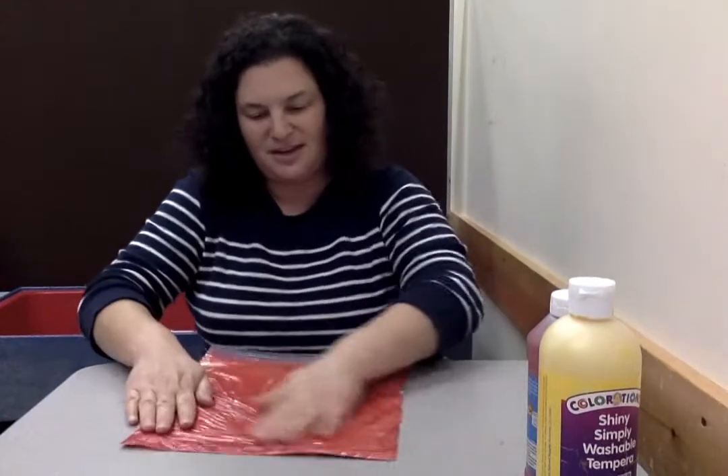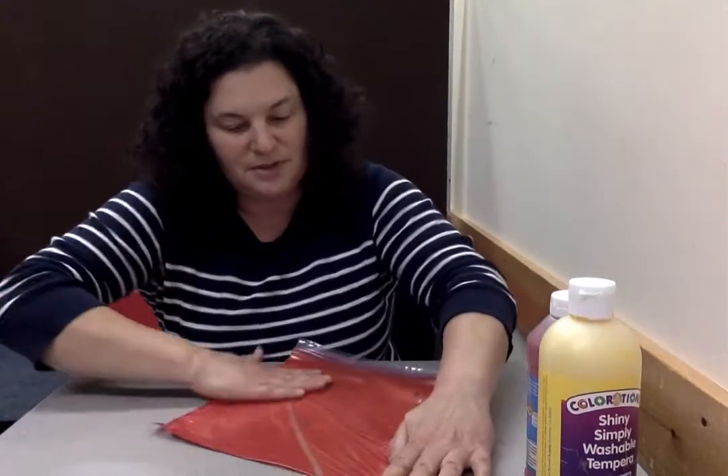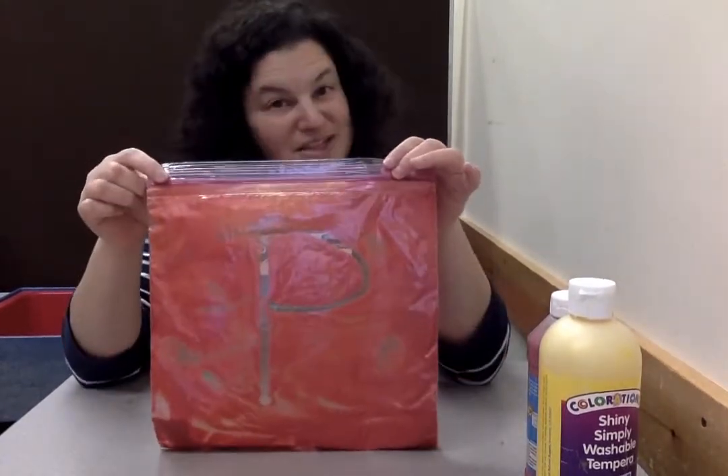What else could we make? Could we make a letter P for pumpkin? I like erasing it — it feels cool. We just move our hands nice and flat, keep our hands flat and go like that, and you erase all those lines. So we're gonna make a P for pumpkin — keep your finger nice and straight. P goes down and around. Look at that — we did a P for pumpkin.